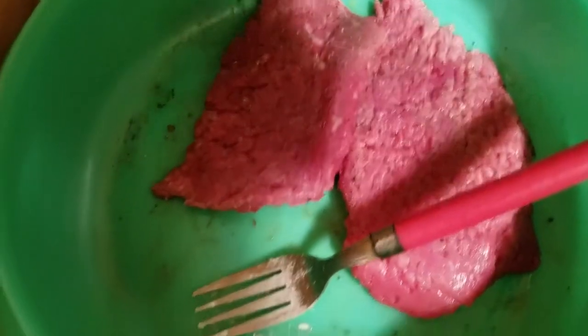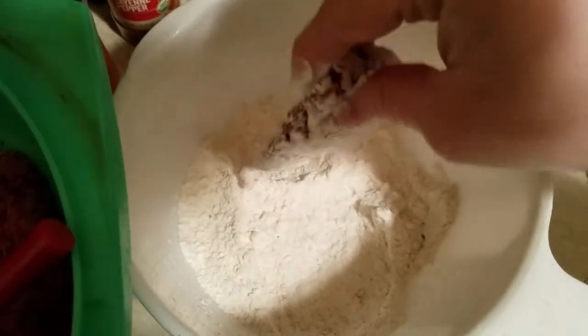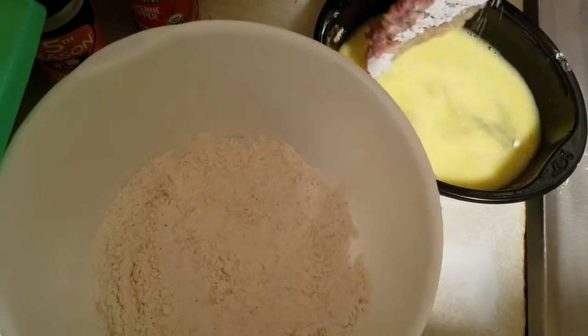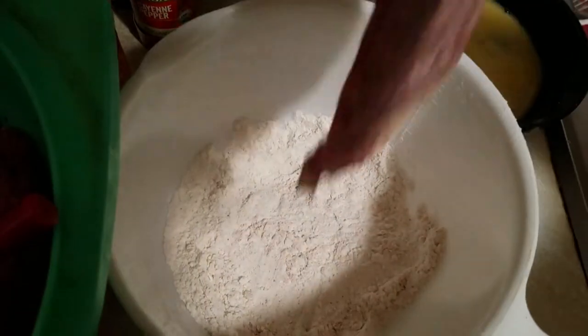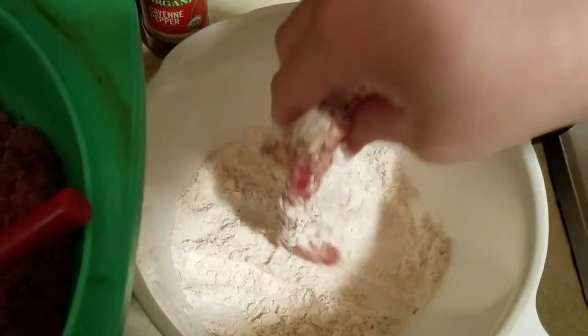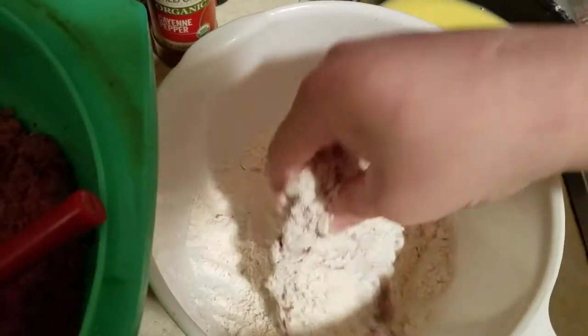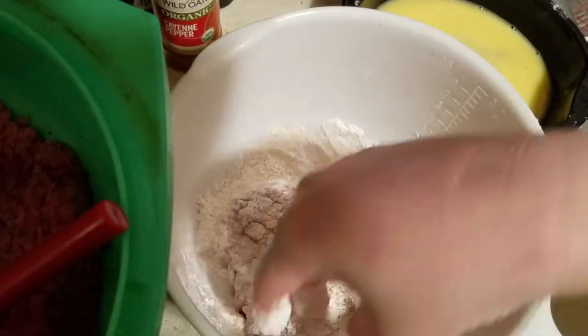I seasoned these already with black pepper and salt on both sides. I'm getting some of that excess black pepper off. Then we're going to flour both sides. Then I'm going to put it in the egg wash. So: flour both sides of your cube steak — you can use whatever steak you like, like flank steak, but I'm using cube steak. Season it, flour it, egg wash, flour it again, then put it to the side until all your meat has gone through that process.